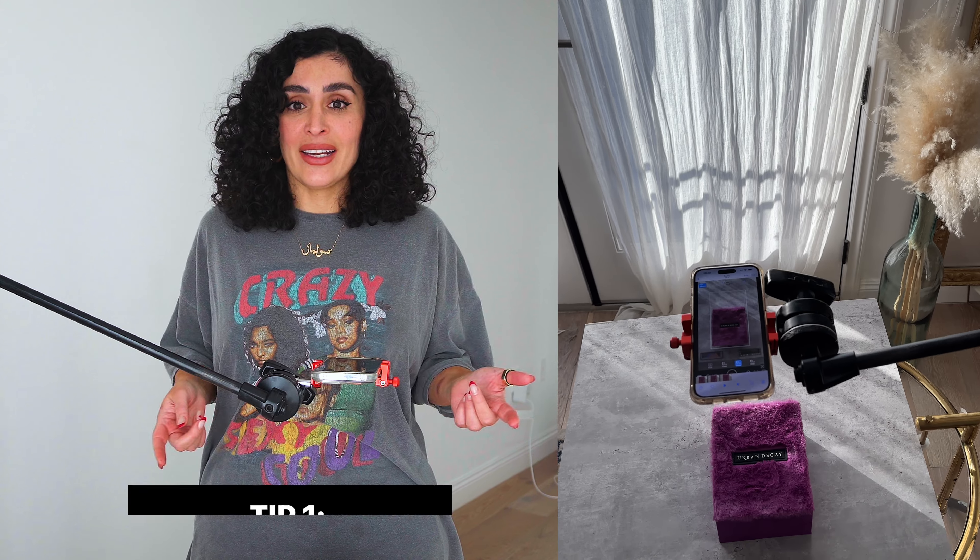10 tips for creating an awesome unboxing video with your iPhone using the Blackmagic Camera app and CapCut. This is perfect for beginners and those who are looking to step up their unboxing game. Let's get started with these easy tips and tricks.